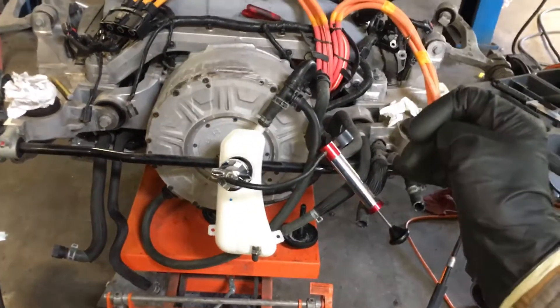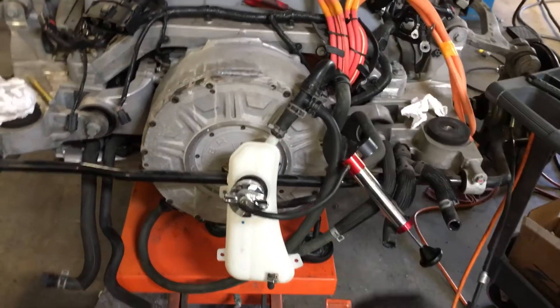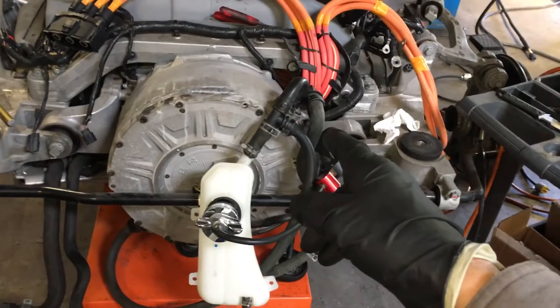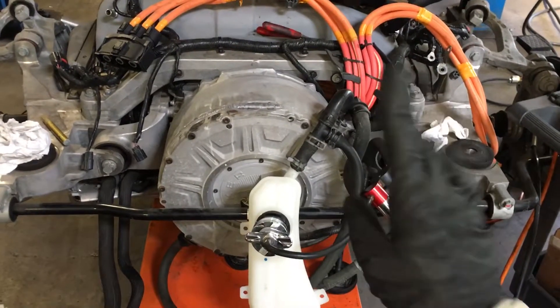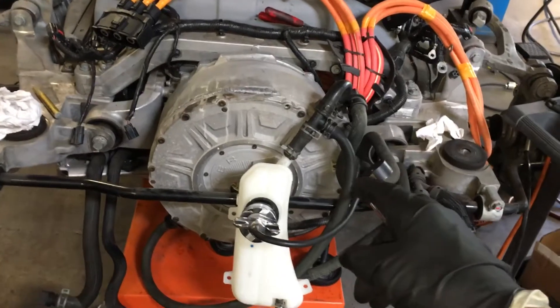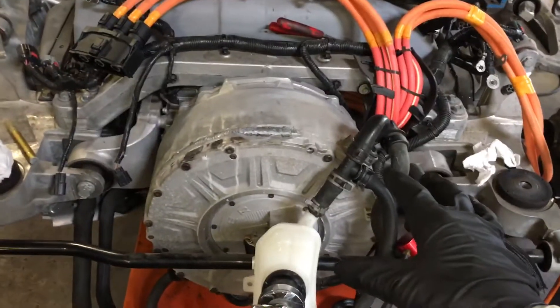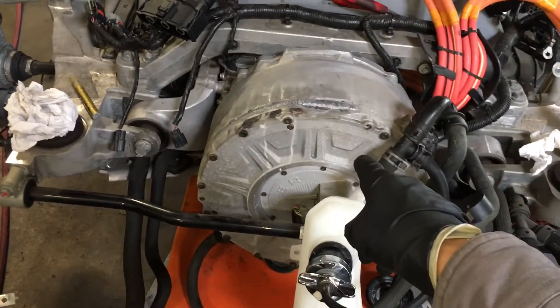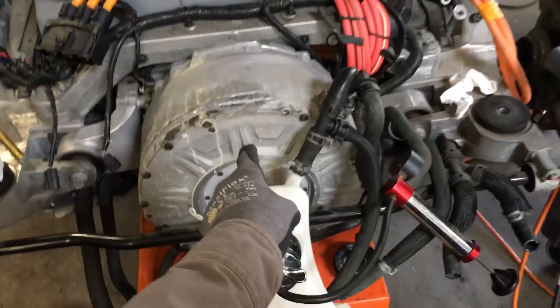What is this? Is it a Honda, a Toyota, a Chevy Volt? No, this is a 2012 Fisker. Whether you buy a 2012 or 2020 Fisker, it's all the same car. This is the cooling system on the electric motor, because this is a hybrid vehicle and it has the electric motor.